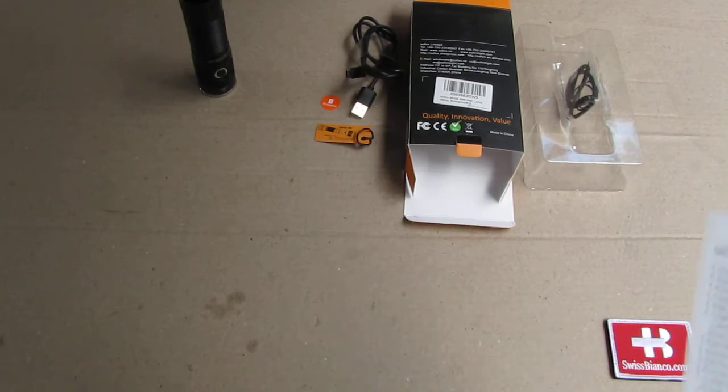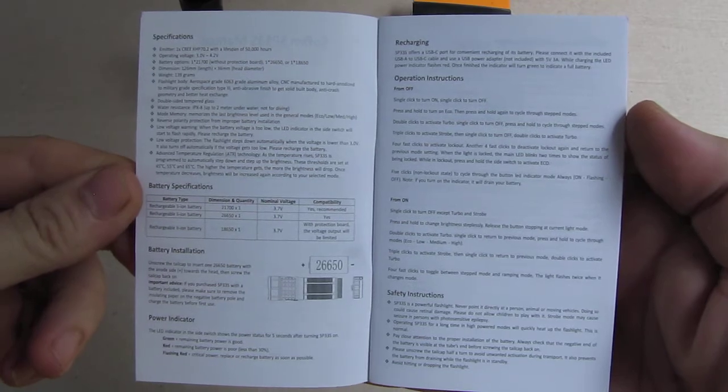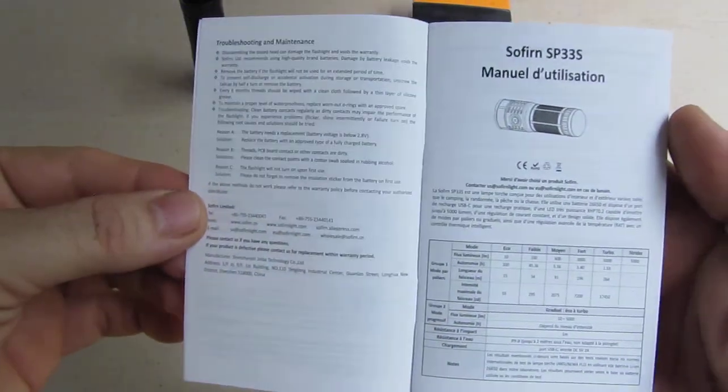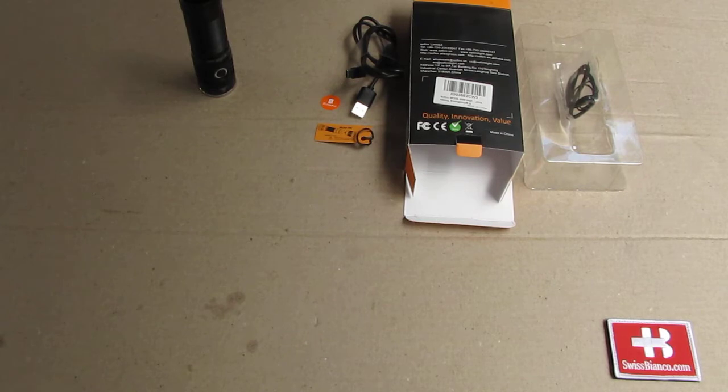So a quick first look at the manual. I find it important that the manual is on the video so you can look at the different pages and just pause the video. Then we have the French part in the manual as well, so it's really nice.